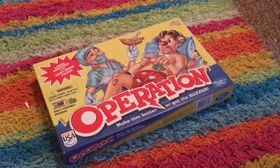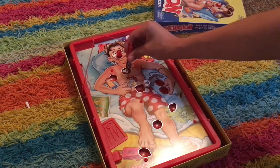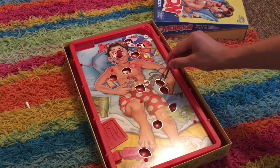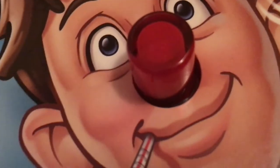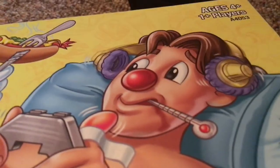Here's Operation. I used to have this fun fun version but no longer. Everybody's got to know how to play Operation — you get the little tweezers, try to put them in and take pieces out without it buzzing. It's a pretty easy game, not hard at all. And if it does buzz, it kind of freaks you out. All I gotta say is, what did this guy do to get all this stuff inside him?